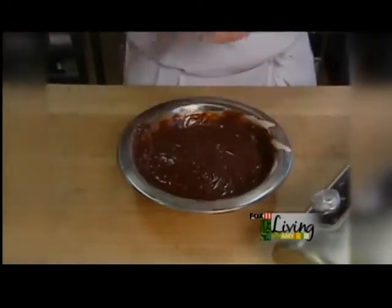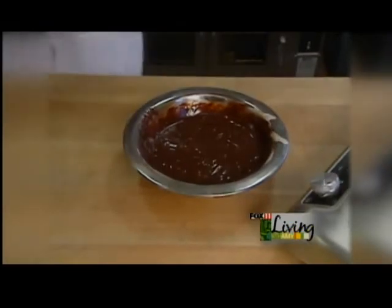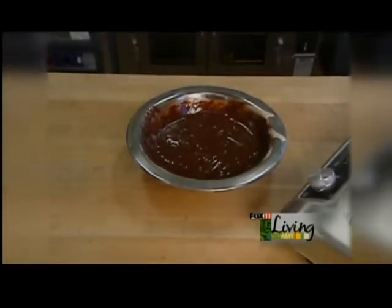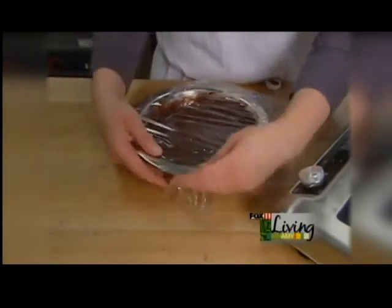Once you've got that all mixed together, we are going to go ahead and cover it again and put it in the refrigerator for a few hours, just until it sets up and is easy to scoop.